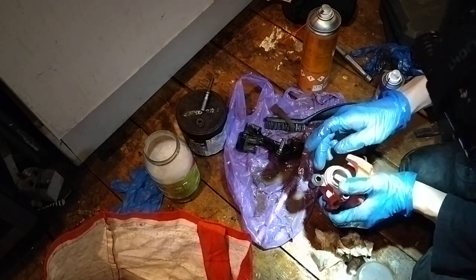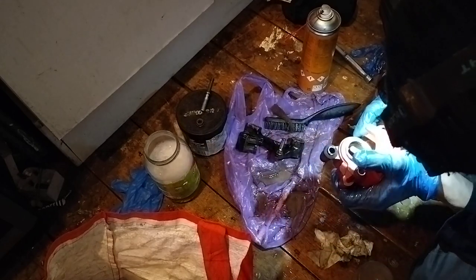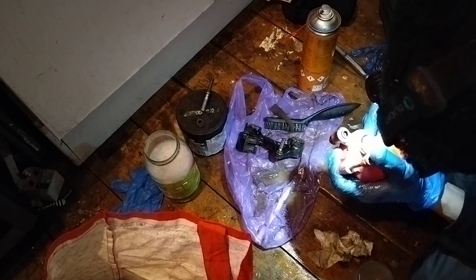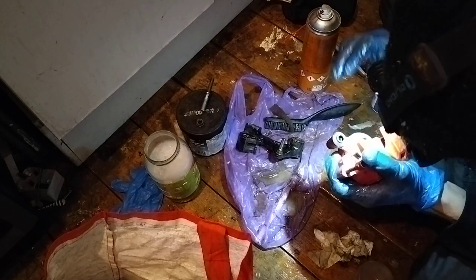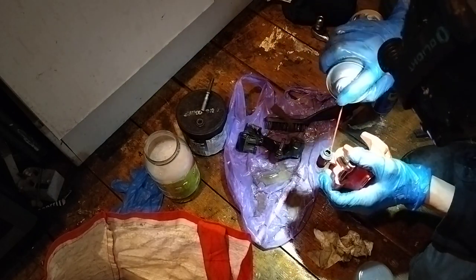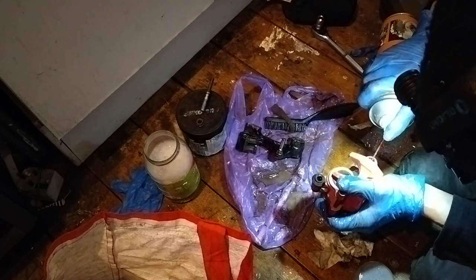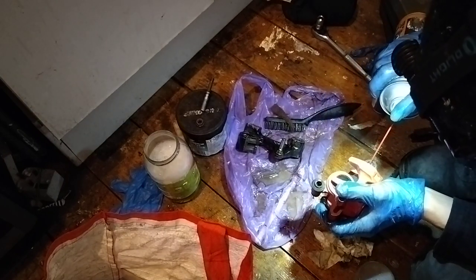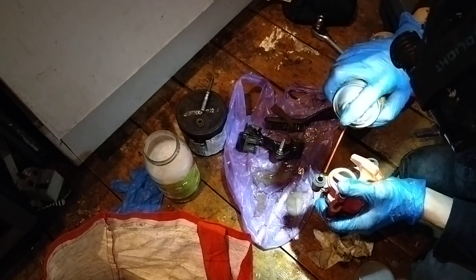The next bit is these holes in here. Thankfully they don't look too bad - that one's got a bit of dirt in there. The trick with these is to fill them with brake fluid, which does the work for you, wobbling away and cleaning inside.